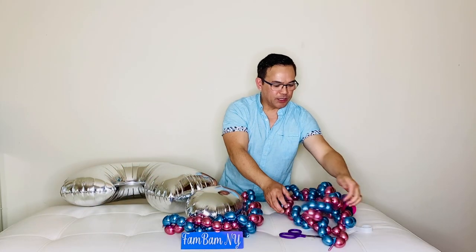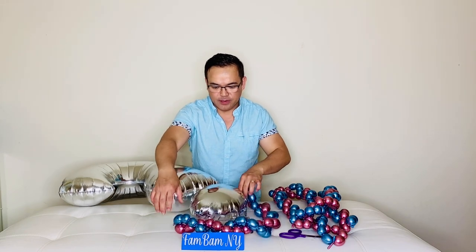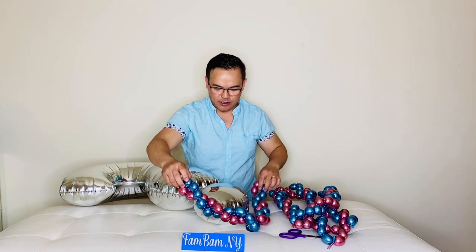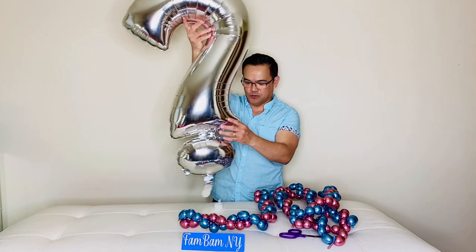So what we're going to do is use our balloon glue dots and attach them all in here. We'll wrap our question mark with our beads.